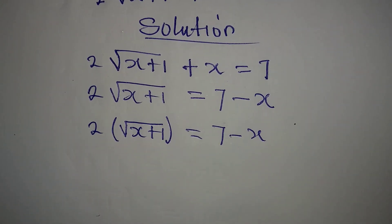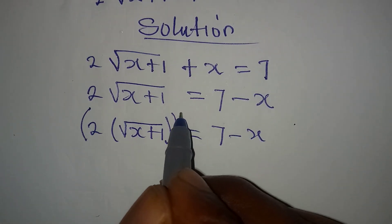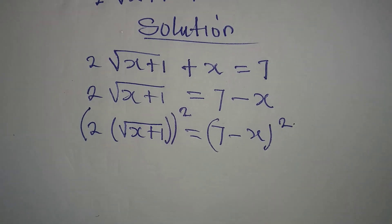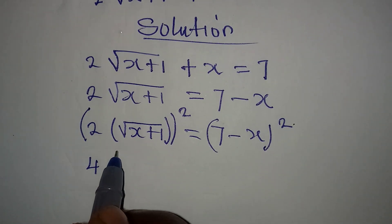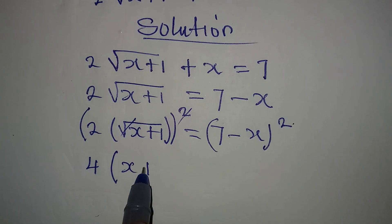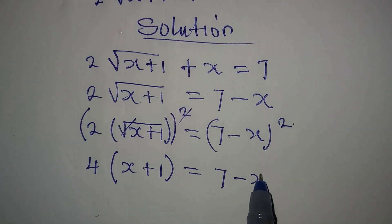I can now square both sides to remove the square root. The whole left side will be squared and the whole right side will be squared. This means that the 2 squared gives 4, the square root is removed, and we have 4 times (x plus 1) equal to (7 minus x) squared.